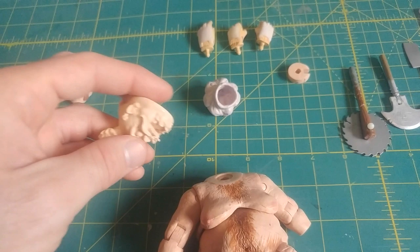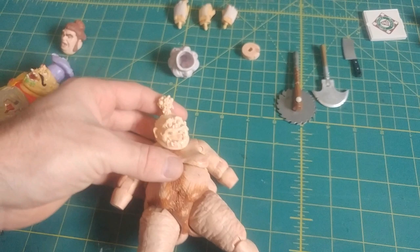I think that head is just about perfect. That's so gross. So this custom is made up of a couple different parts.